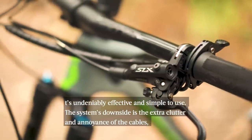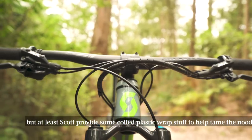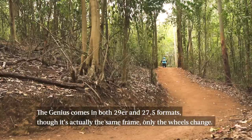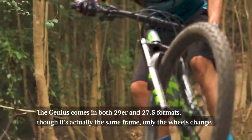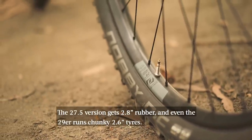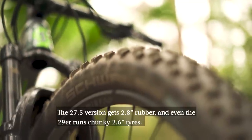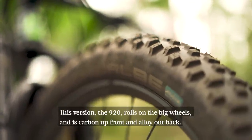The downside is the extra clutter and the annoyance of the cables, but at least Scott provides you with some coil plastic wrap now to help tame the noodle bowl. The Genius now comes in both 29 and 27.5 formats, though it's actually the same frame with only the wheels changing. The 27.5 version gets 2.8 inch rubber and the 29 runs chunky 2.6 inch tyres. This version, the 920, rolls on the big wheels and it's carbon up front and alloy out back.